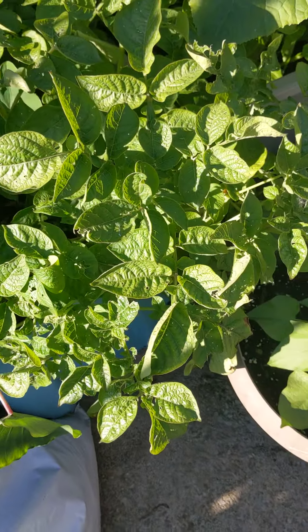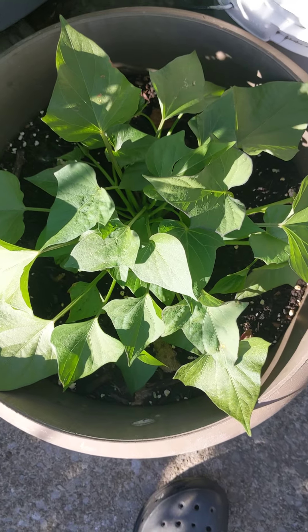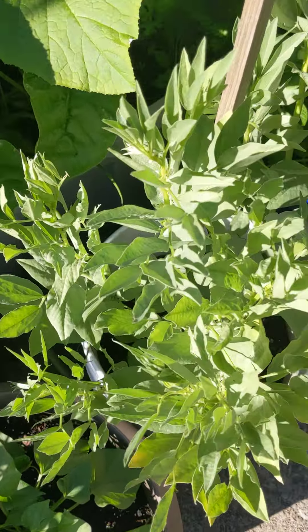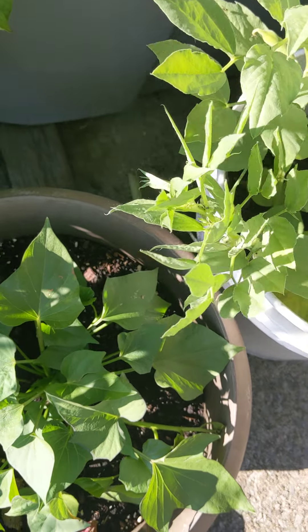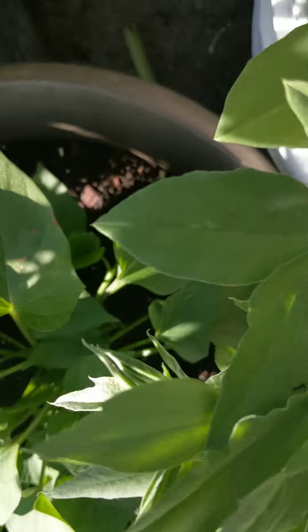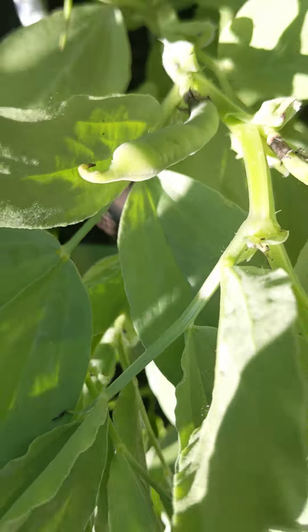These potatoes are going to be ready to harvest soon — this one actually came from potato skin. My fava beans gave me a lot of blossoms and I saw lots of tiny beans, but they weren't getting any bigger. But yes — one finally started to get big! I didn't even notice that — yay!